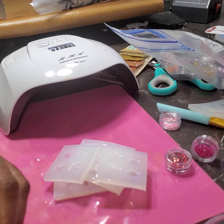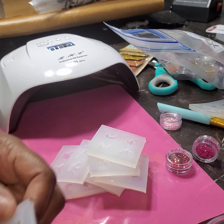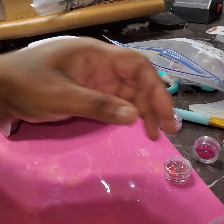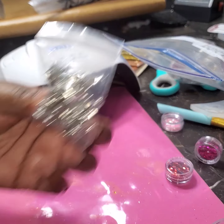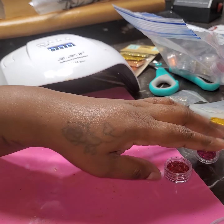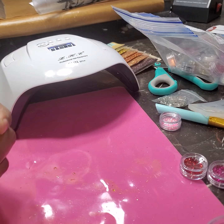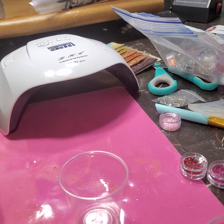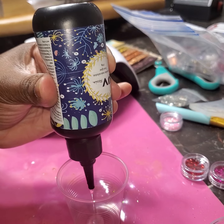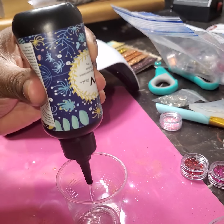I went on Amazon and got some little molds. I'm not going to do these — this one is for Christmas, we'll wait till Christmas for that one. I have some circles with little drops, some hearts — quite a few. I paid like 10 bucks for it, which is a really good buy. You have puzzles, elephants, music pieces, triangles, like a diamond.